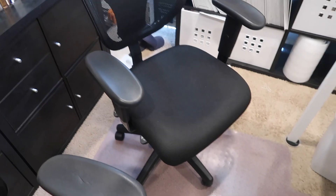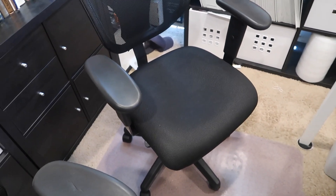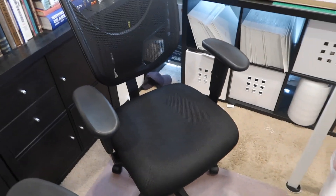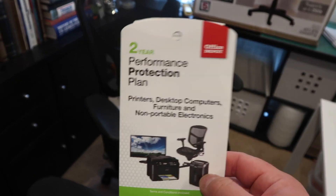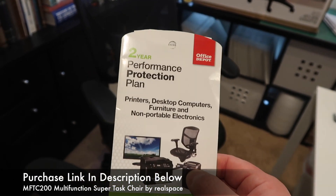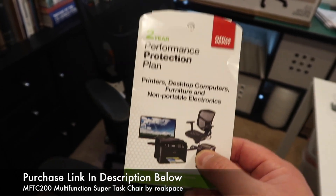I'll put a link in the description where you can pick up this chair. For the extended warranty, you'd want to go beyond three years. If you get this from Office Max or Office Depot and buy their performance plan, it's actually a very good plan — for cheaper chairs they'll just give you a new one.